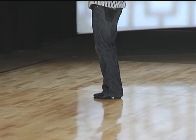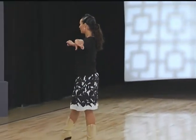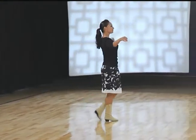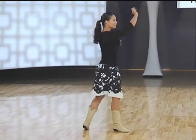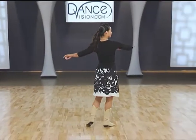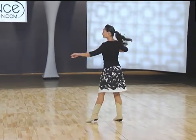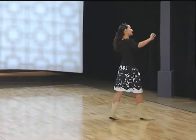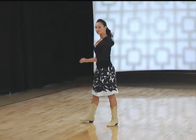Ladies, for your timing, we have one, two, three and four, five and six. Two, two, three and four, five and six. Three, two, three and four, five and six. Now for your ladies' foot positions.